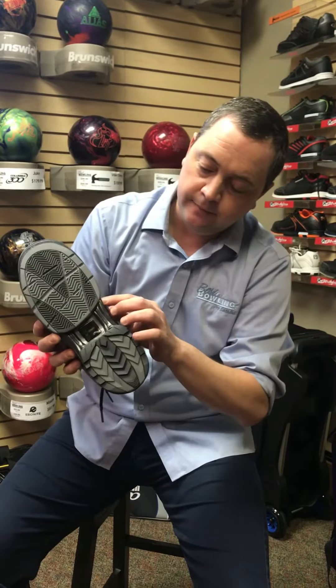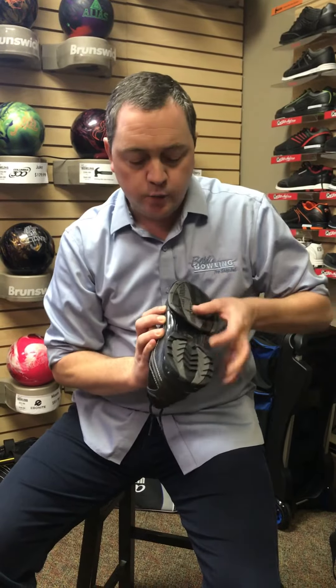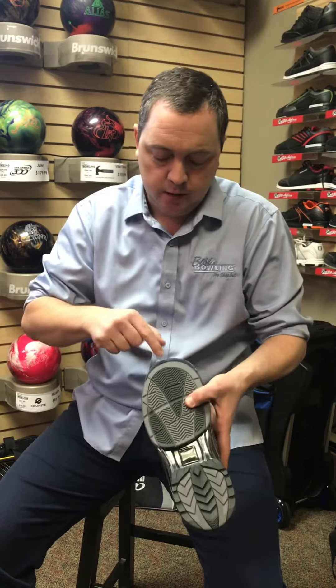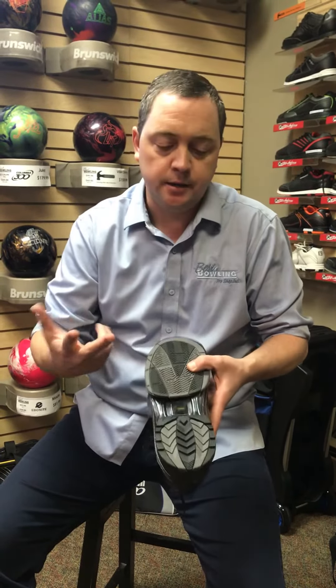Now, I do know that this particular shoe will now have a high spot back here. It's really easy to grab a pair of shears and just cut back that quarter of an inch. That quarter of an inch you took away from here, you take it away from there. With a pair of shears, cut it up, and you're set.